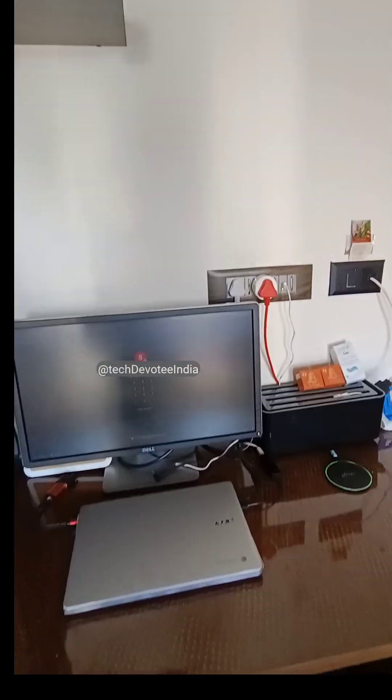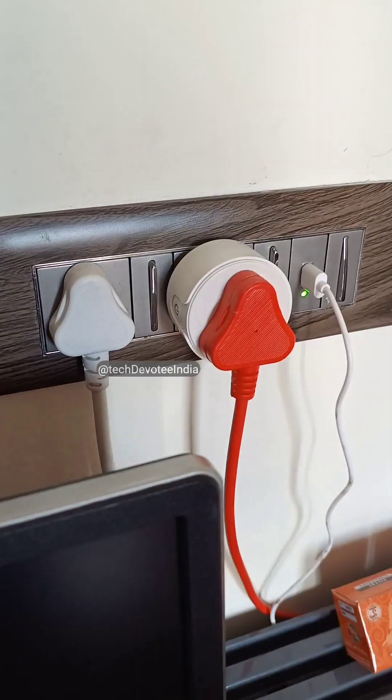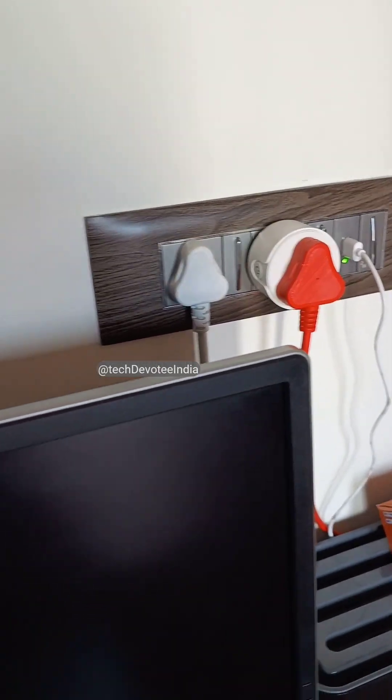And once I close the tray, power turns off. You might be thinking it is just because of the smart plug you see here, but it is not just that.